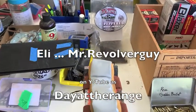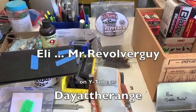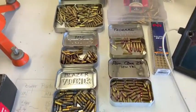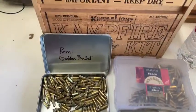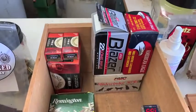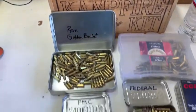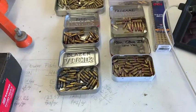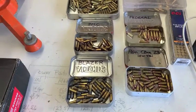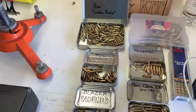Eli, Mr. Revolver Guy — oh gosh, seems like it was February or March of this year — he started us shooting our .22s, digging out all our ammo and seeing what works best in our guns, and getting us to mail in targets for the best you can do at 50 yards. There are a lot of different categories: scoped and iron sights. It really got me into shooting .22.